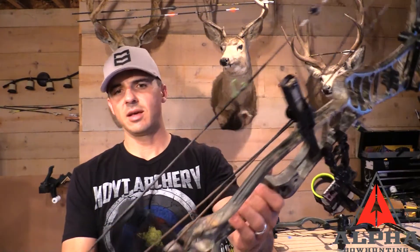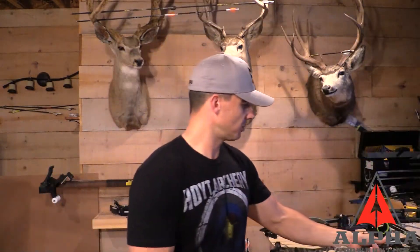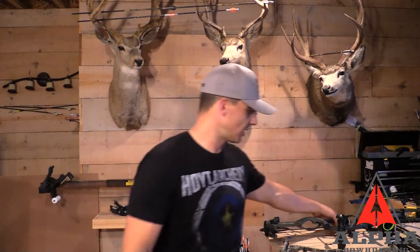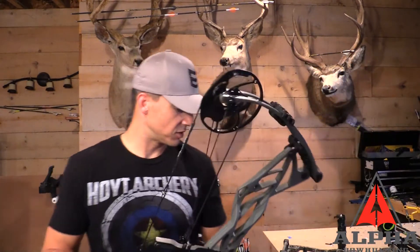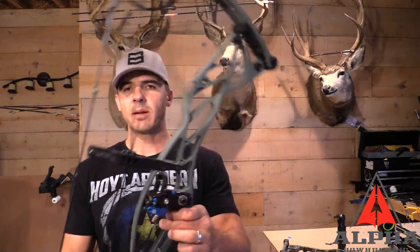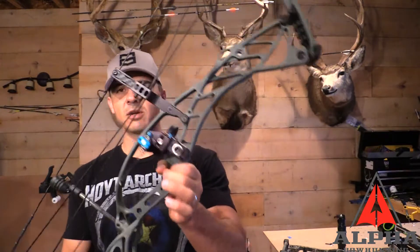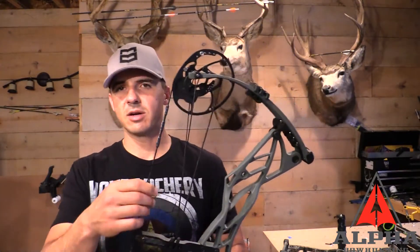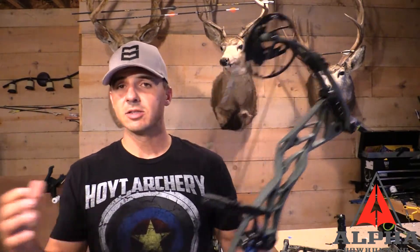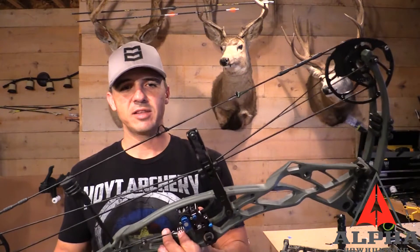I put a lot of arrows through this bow and was out in the field quite a few days — I'd guess somewhere around 30 days over the three-plus months. I've also got my brand new Defiant 30 with a custom paint job from Melon Head Customs. If you're interested, check them out — Darren does a great job.